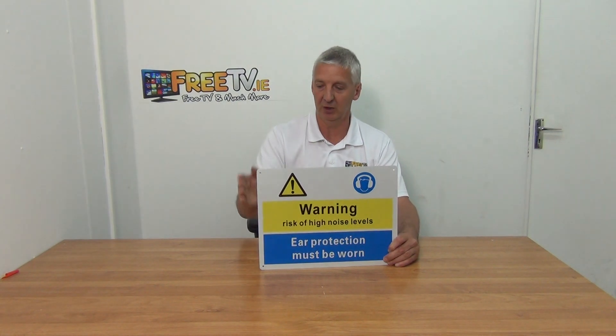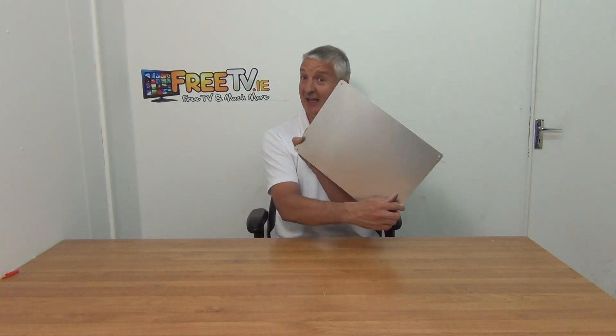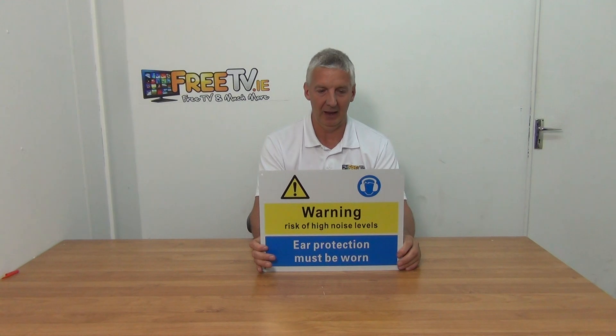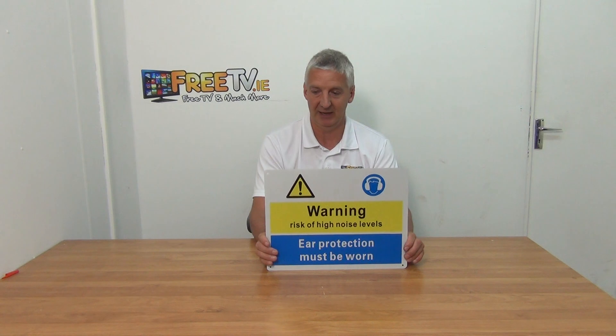If we just look at the dimensions, the overall dimension is 400 millimeters wide and 300 millimeters high. It's strong and robust. The reason I can flex it like this is it's aluminium, so it's light and strong — exactly what you want in terms of a sign that's going to last.